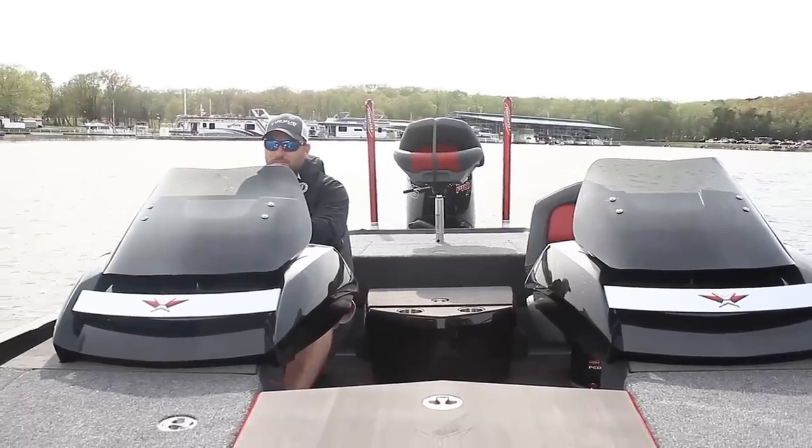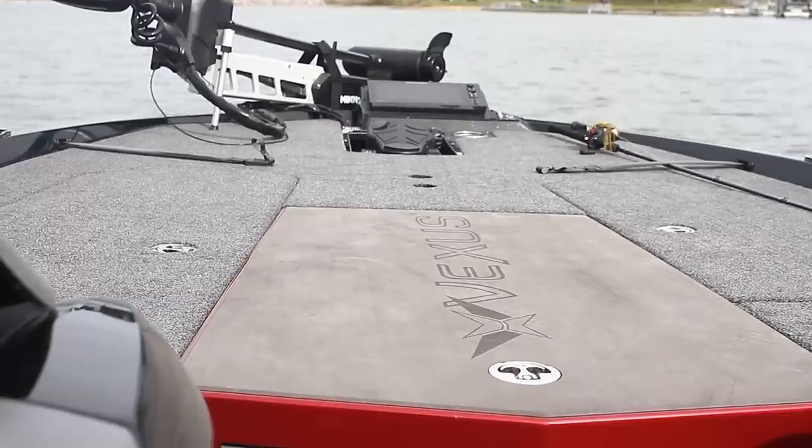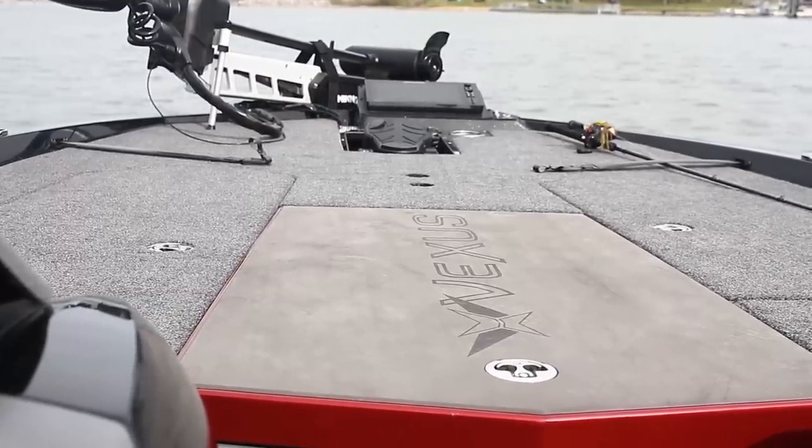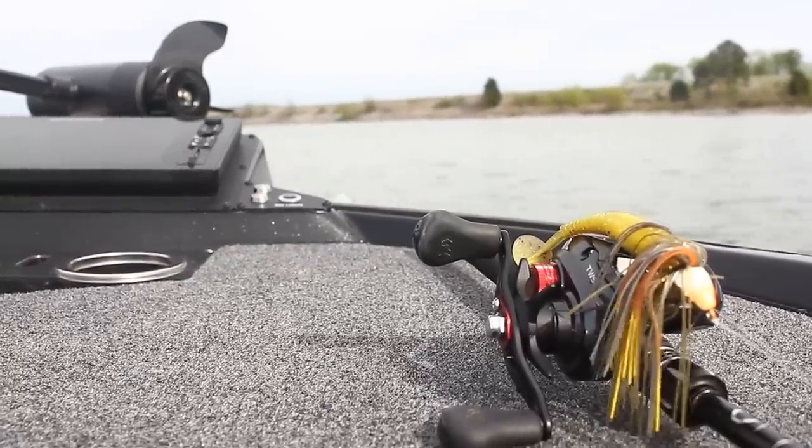My camera gear fits in here nicely, and if you've got a lot of baits this is probably going to be a boat you can put a lot of baits in. I really am excited about seeing this thing ride. I'm filming on a DSLR handheld so you can feel about any minute vibration. Dude, this thing is slick. It is extremely wide too — my first impression is it's a wide and very stable boat. Let's get after it.